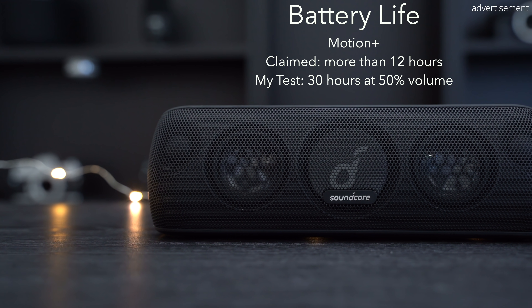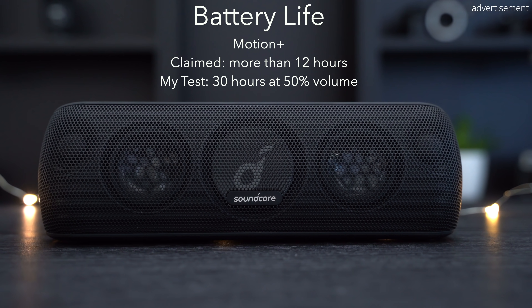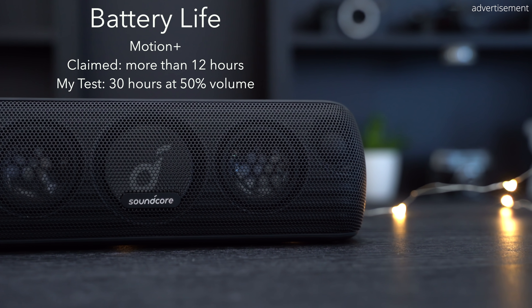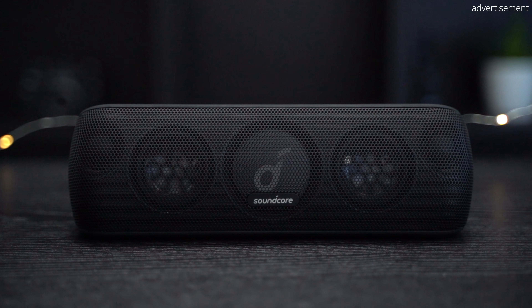Soundcore claims a battery life of over 12 hours with the built-in 6,700mAh battery, but in my own test at 50% volume it lasted over 30 hours, which is absolutely incredible. I usually test at 100% volume for a worst-case scenario, but the MotionPlus gets so loud I didn't want to annoy my neighbors for that long.